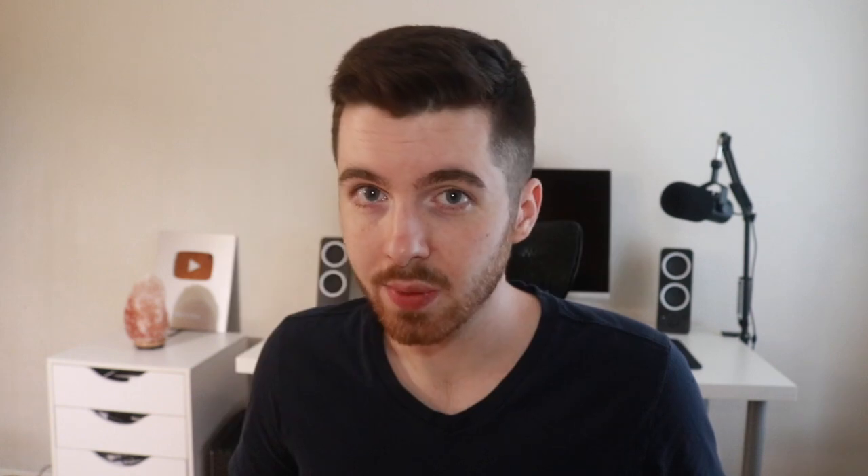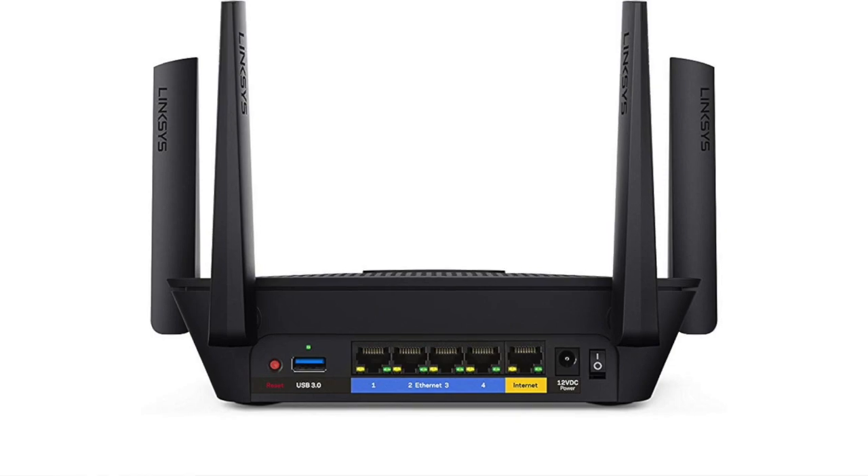Tip number three is to use an Ethernet connection if you need to. This is also known as hardwiring your device into your router using an Ethernet cable. You connect a cable from one of the usually four ports on the back of your router directly to the device, so it doesn't have to use the wireless signal. This allows for faster speeds and less latency. Use this for desktop computers or streaming devices that don't move often and are close enough to the router.